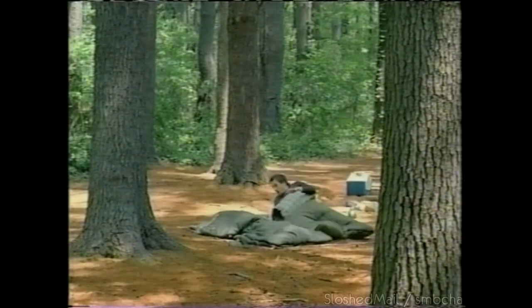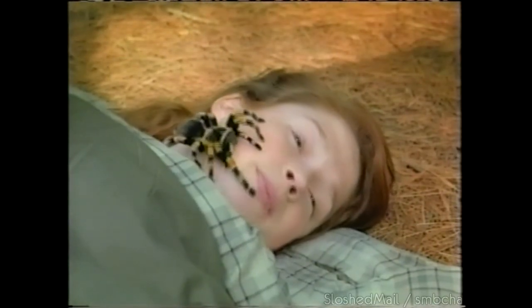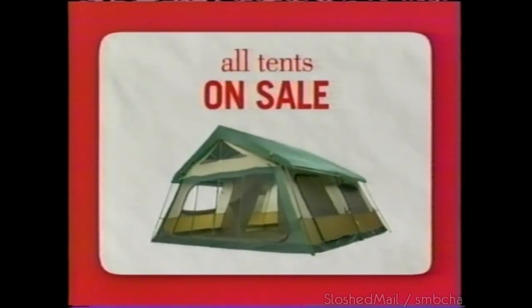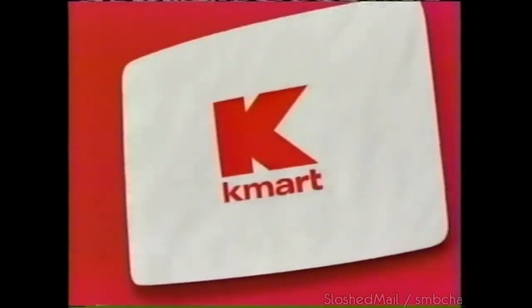Next time, go camping with a tent. All tents on sale this week, only at Kmart.